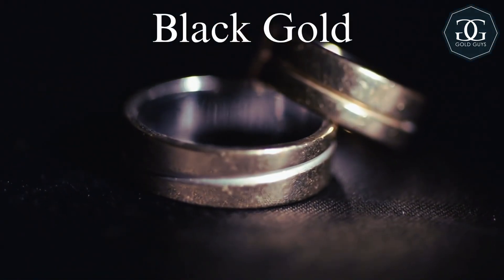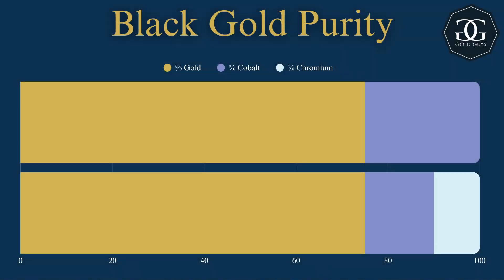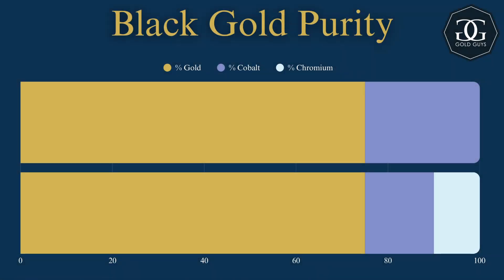Finally, we have black gold. Black gold is made using metal oxidation effects, where 75% gold is mixed in with either 25% cobalt or 15% cobalt with 10% chromium. There are many other metal alloys that can work as well, but generally these are the most common. How it goes from a goldish color to black is that it oxidizes over time to create a thick blackish layer that's surprisingly durable.